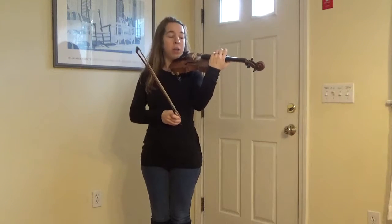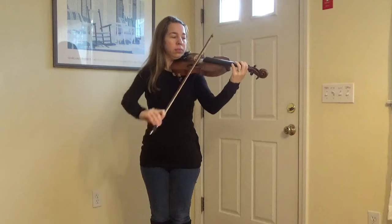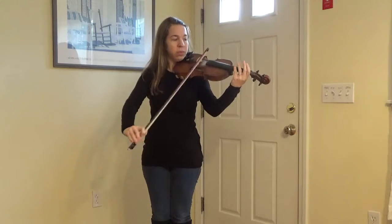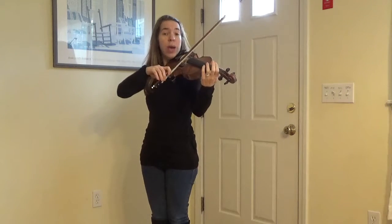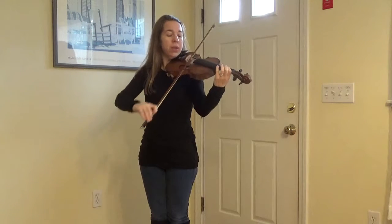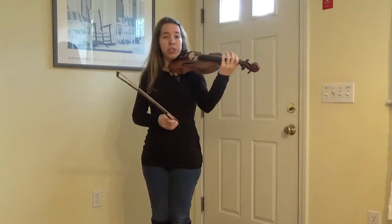Let's try doing our first line of twinkle with that pattern. Place your bow on your D string. Did you hear how the last note was long? So you play two D's, two A's, two first fingers, but then only one really slow open A. Let's try that together.